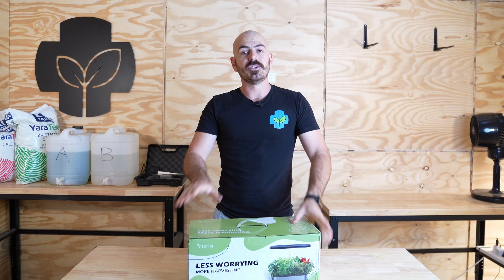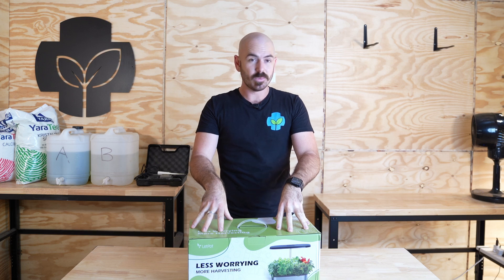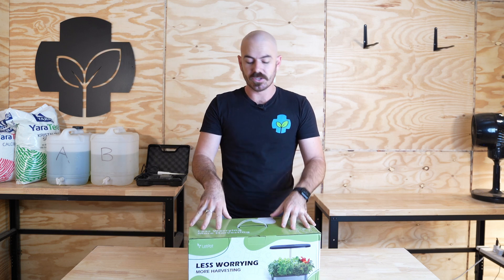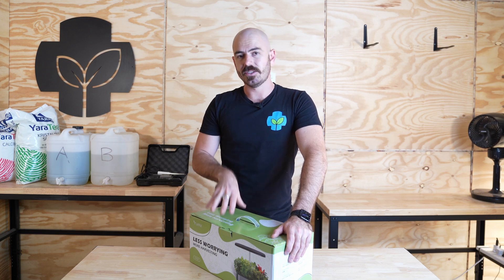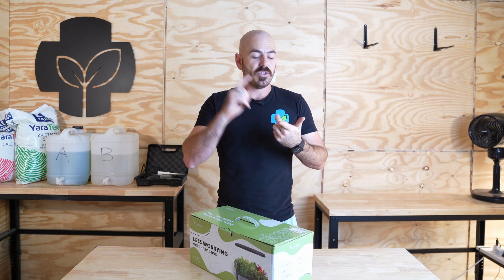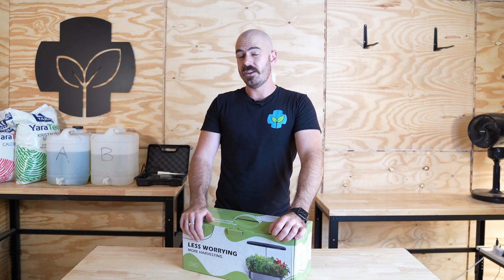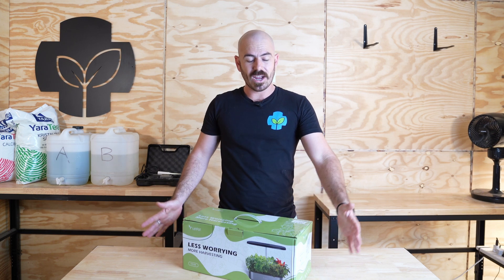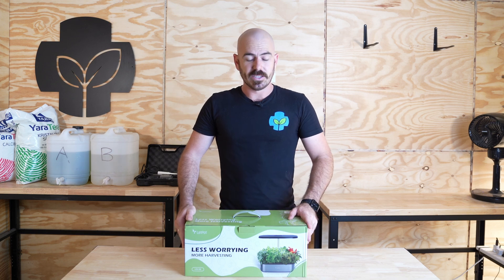The folks at LetPot have sent me this hydroponic system kit. What I'm looking for in a tabletop hydroponic system kit: I want the nutrients to be included, a clear instruction manual. I'd prefer those instructions not to say 'our nutrients are magic, buy from our store.' I also want the grow media included — I don't really want to have to go and buy anything other than what's in the kit. Let's have a look in the box.